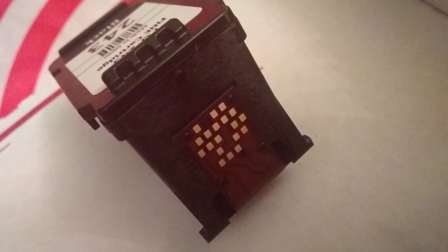Use a piece of tape to reseal it and you're all set to go.